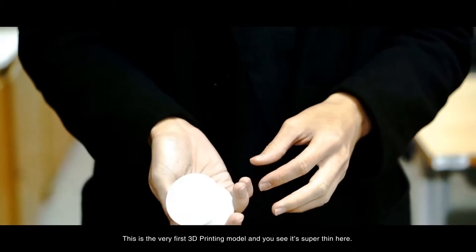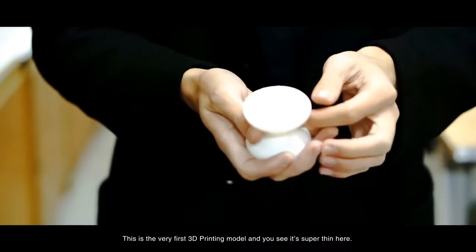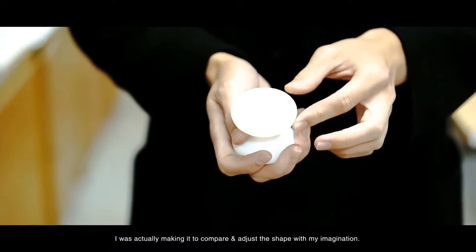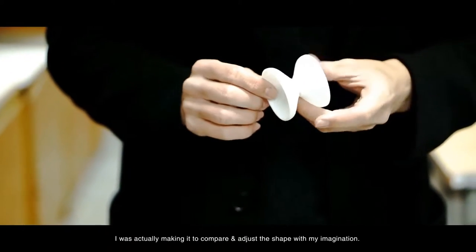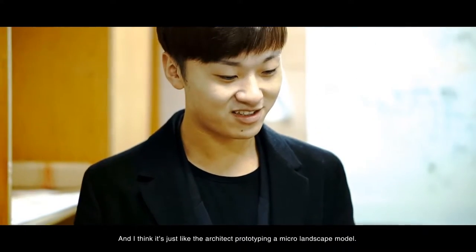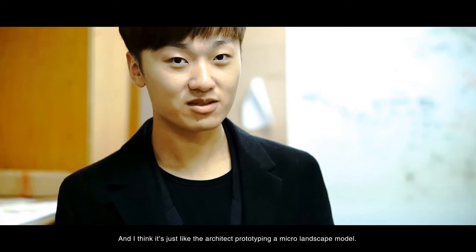This is the very first 3D printing model, and as you can see, it's super thin here. I was actually making it to compare and adjust the shape with my imagination. I think it's just like an architect prototyping a micro landscape model.